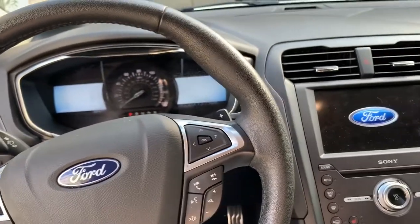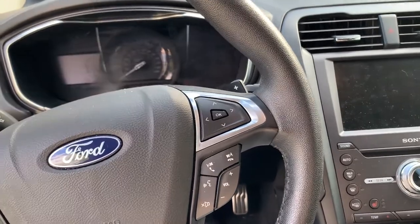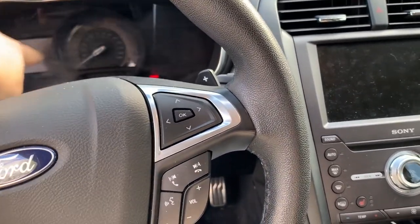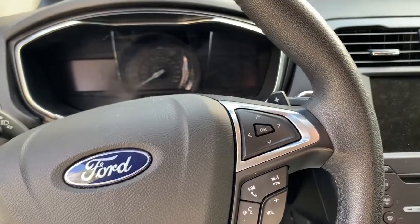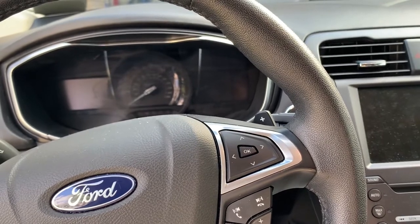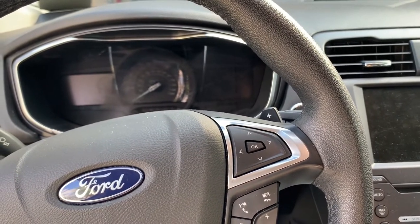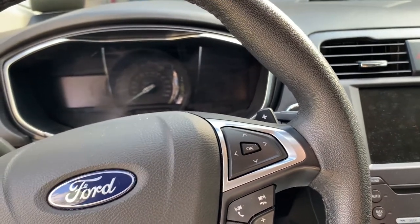Today we are in a 2018 Ford Fusion. We are going to be changing the gauge cluster because mine is really foggy. I looked around and couldn't find any videos on how to take apart the dash, so I'm going to show you — it's really quick and really simple to get out the gauge cluster.